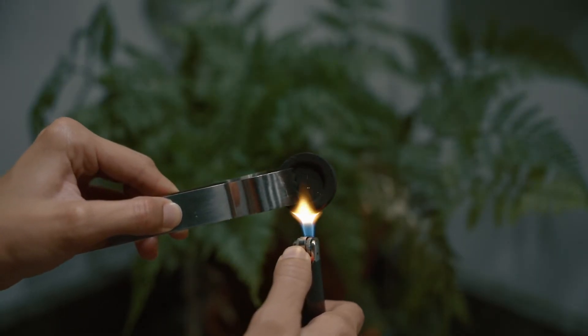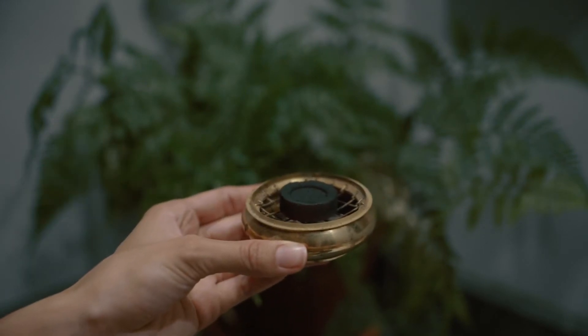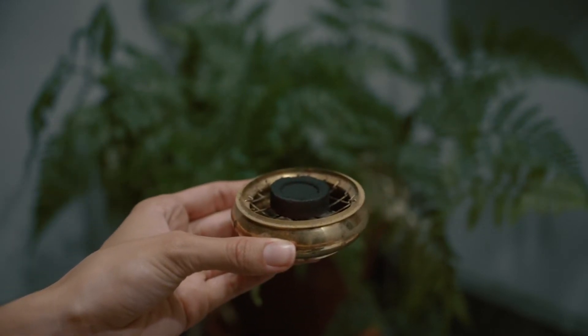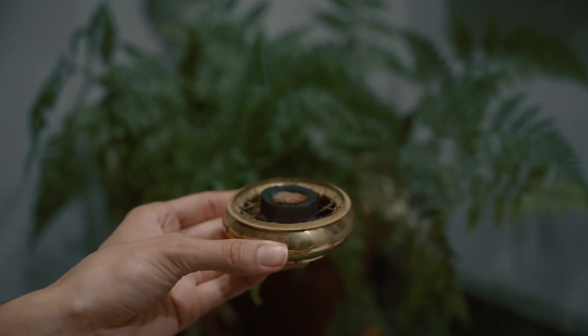Once it's all evenly mixed together, if you're just doing your loose incense, you can stop here. All you'll need to do is take your tongs and your incense charcoal, light it, and then sprinkle your mixture on top of it — and there you have your loose incense blend.